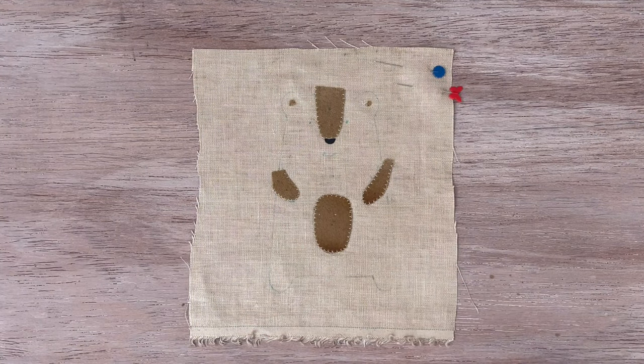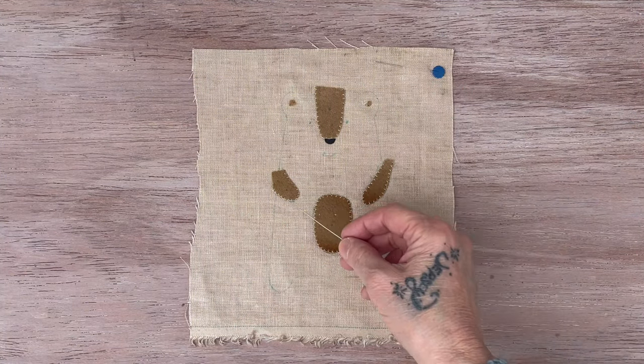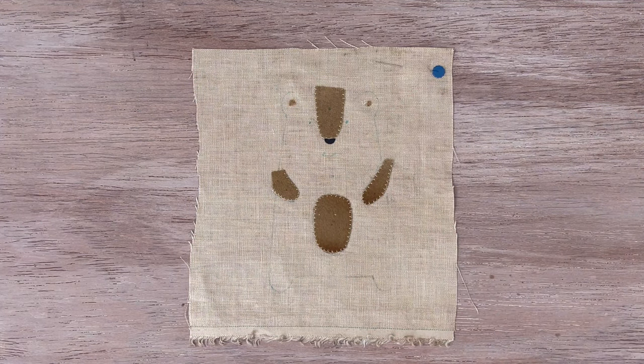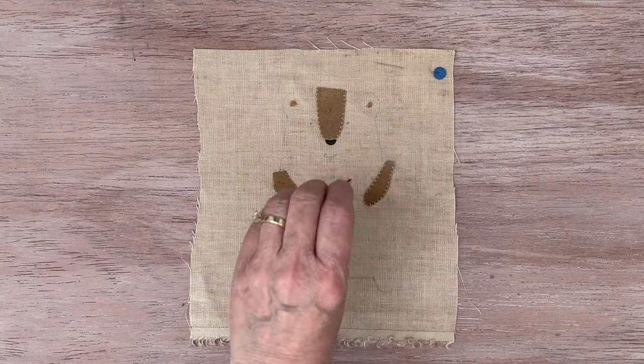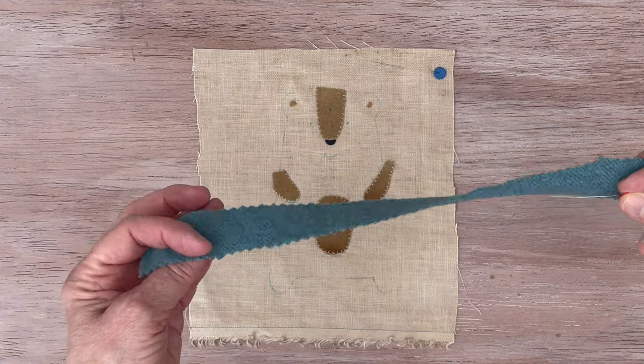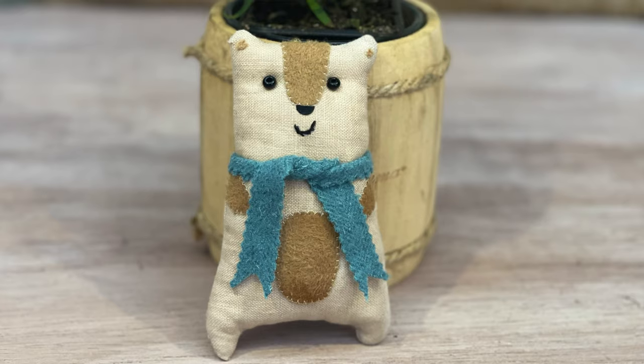I just used a sewing machine this time. Went around the arms, snout, the little ears, and the top of the forehead. Instead of doing the scarf like I did on the original one, I just cut a piece of wool with pinking shears and I'm going to make a scarf out of that.